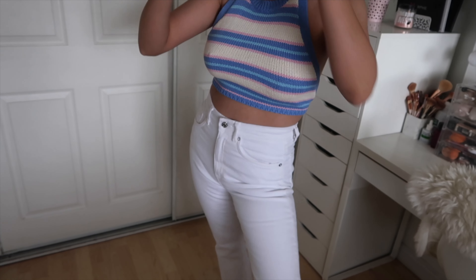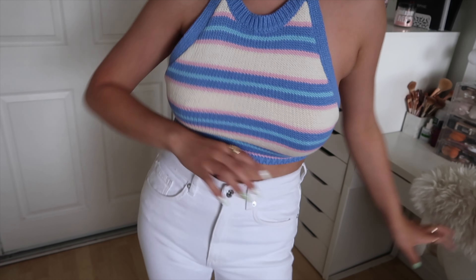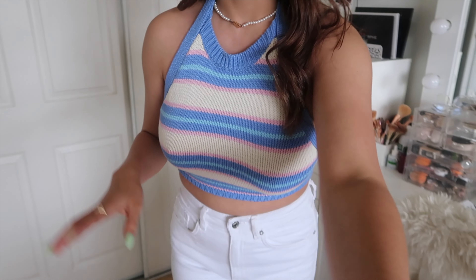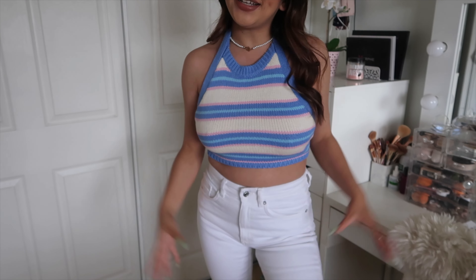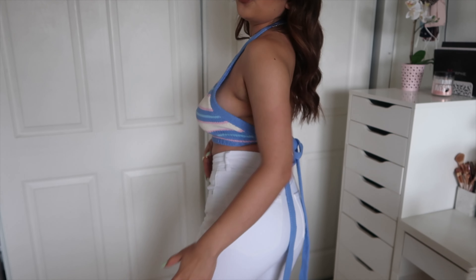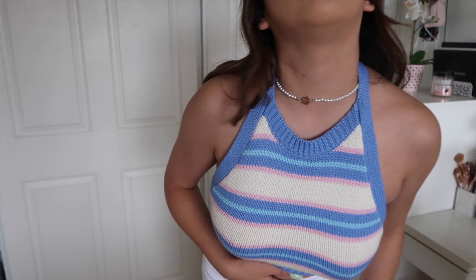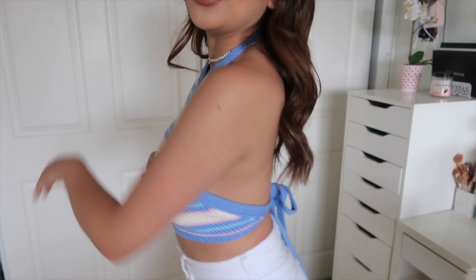I paired it with some white jeans, also from Zara. I don't have shoes for any of these outfits yet, so don't mind that — you'll definitely be seeing this on Instagram very soon. It's just the perfect little spring outfit. The jeans were about $49 as well. Also, I don't have to wear a bra with this top, which is amazing.